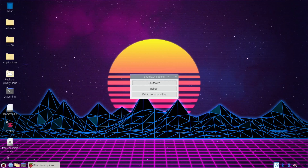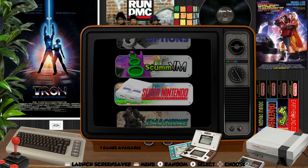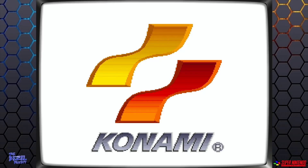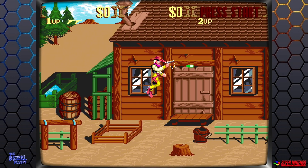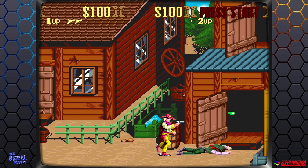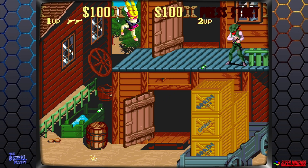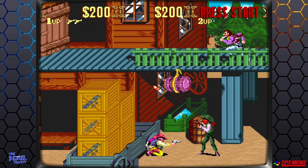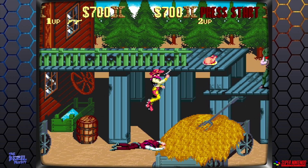Now all I need to do is restart the system and Sunset Riders should show up. After rebooting, you can see it's all booted up. Let's navigate down and see if we've got SNES — yes we have, and it says one game available: Sunset Riders. Click on that and there you go — you can see that's working fine, with a nice frame around it. It's super hard this game, but a really good game. I've got no sound because I muted it in the operating system — I need to unmute that, but never mind for the purposes of just showing it working.